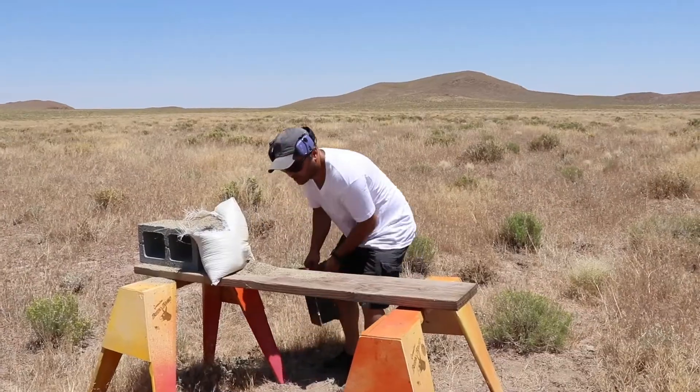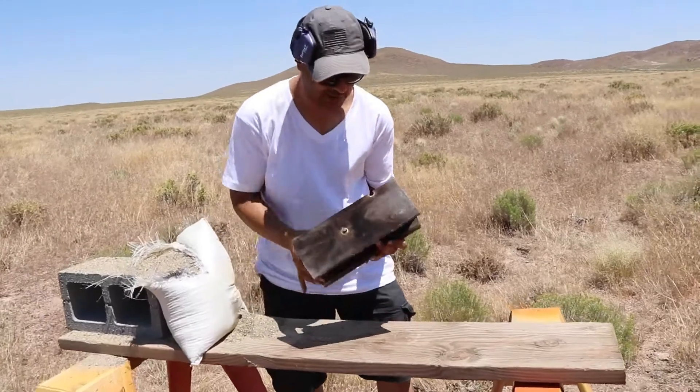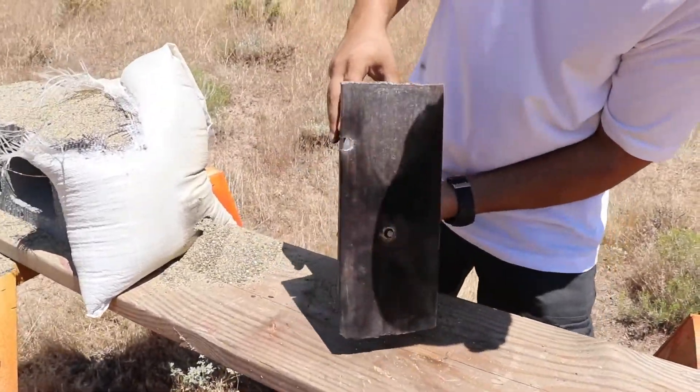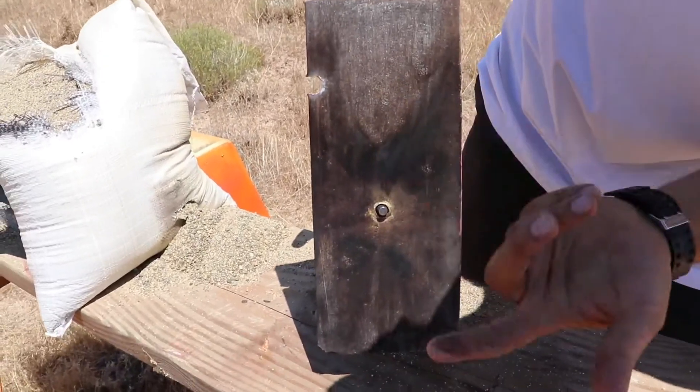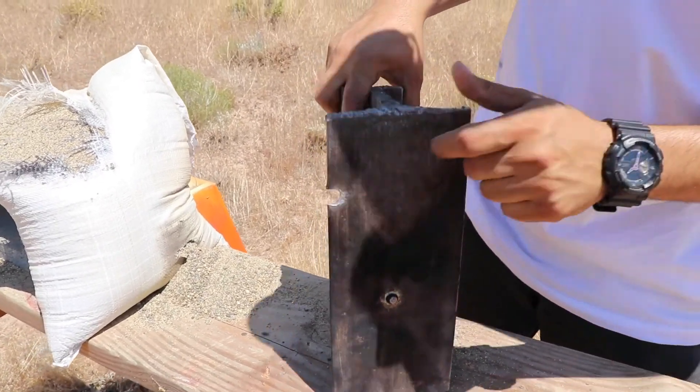Clear! Well guys, sorry — my aim was a little off. I kind of rushed it, I should have took my time. But it is kind of cool. You can see the little hole on the side — went in right over there.